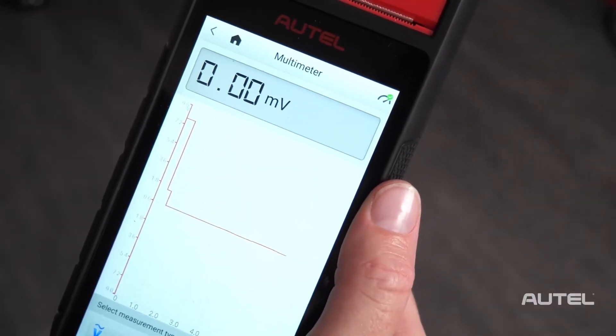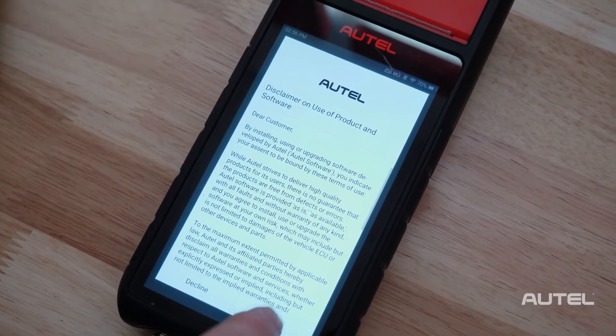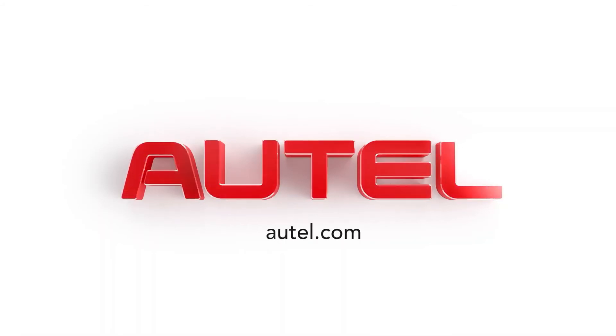Another added benefit built right into the BT608 is lithium battery testing. This includes 48-volt mild hybrid vehicles like those offered by Volkswagen and Audi. The testing is done through the OBD2 connector. For more information on our full family of tools, be sure to visit us at Autel.com.